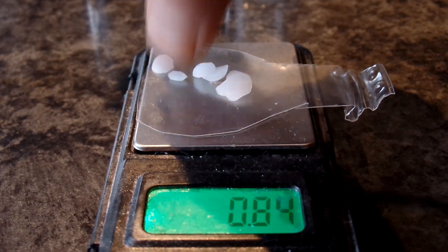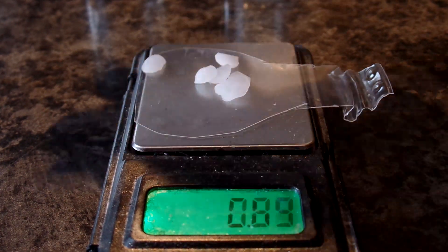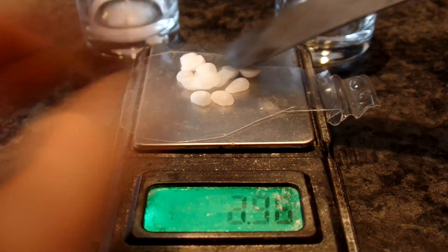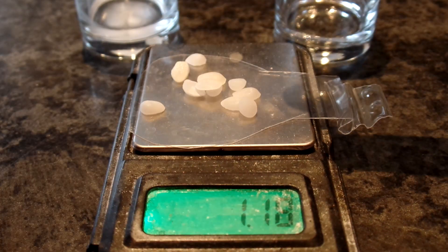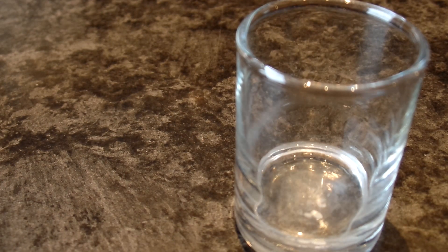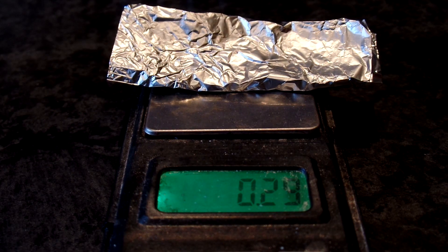For sodium hydroxide it is 0.8 grams and for potassium hydroxide 1.12 grams. The aluminum needed is 20 millimoles, which is about 0.54 grams.